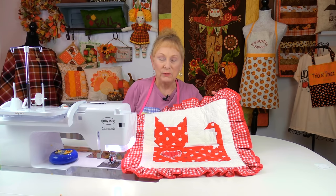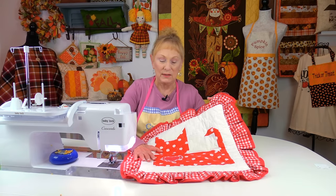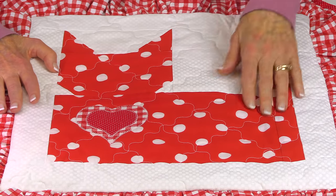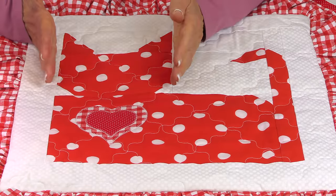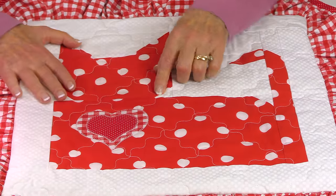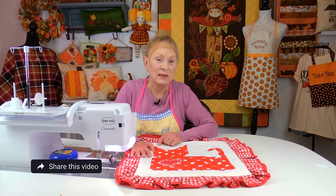I wanted to show you where I got the inspiration for this cat pillow. I do a lot of quilting, and one of the blocks I used to love to make was the cat quilt block. It's a very popular block in sewing — there are several versions of it. One that looks like this, and another that's very simple — just straight across with no neck, sloped down, and no tail. That's where I got this inspiration, so it's really easy.